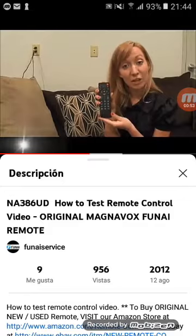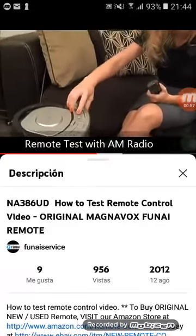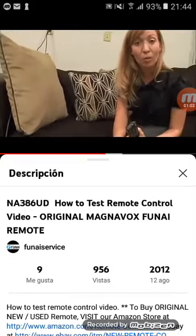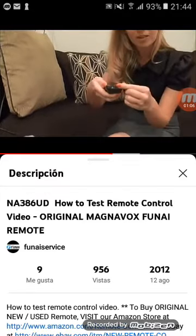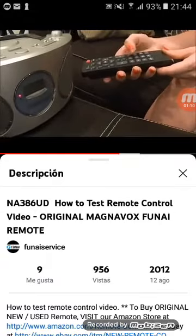Another way to check your remote is using an AM radio. Go ahead and turn your radio to an AM station that has only static — you don't want any music playing or anyone talking in the background. Take the remote and point the lens of the remote directly at the speaker of the radio and begin pressing buttons.